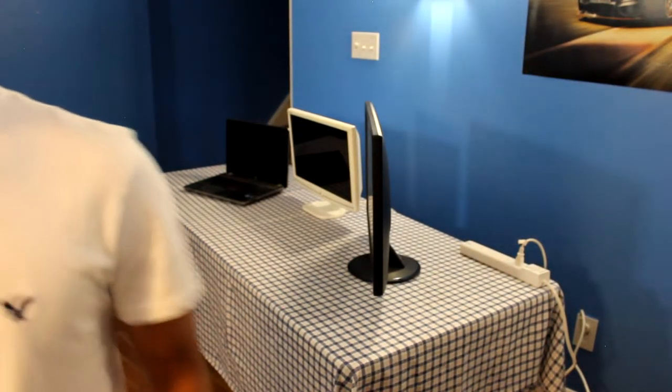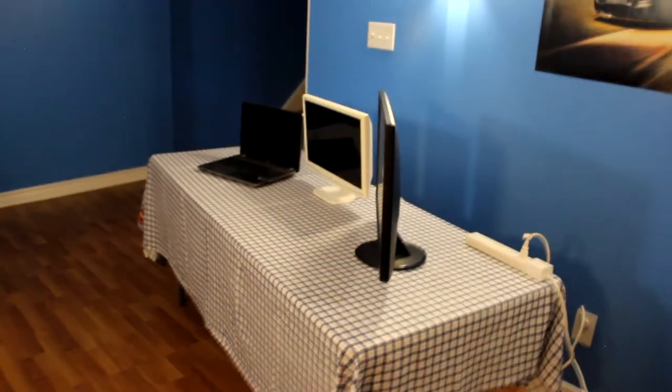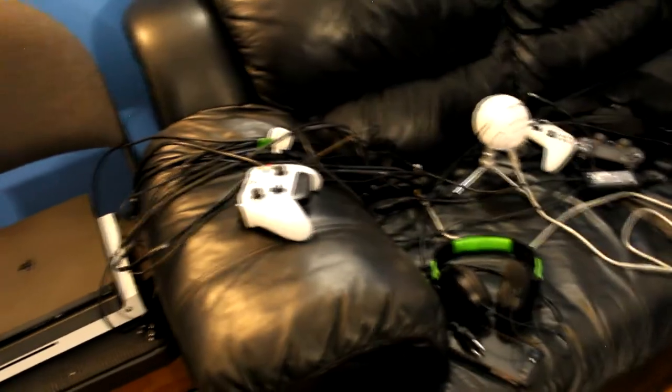Let me show you guys all these wires — we've got Xbox, PS4, all that. There's a lot going on here.